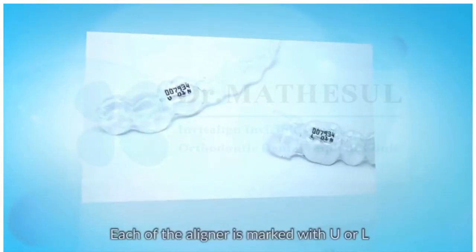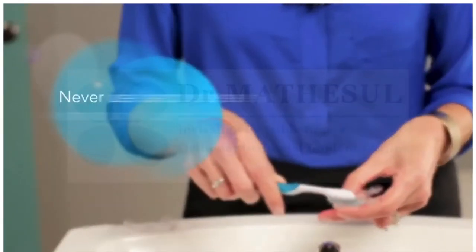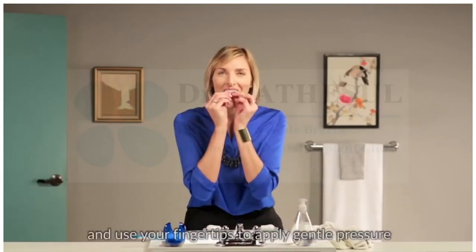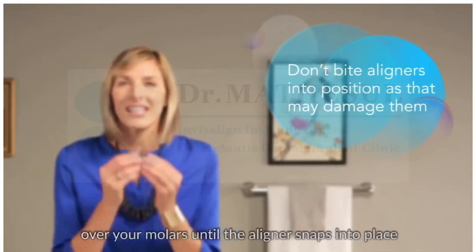Each aligner is marked with a U or an L for upper and lower, followed by the stage number. To insert your aligner, gently push it over your front teeth and then use your fingertips to apply gentle pressure over your molars until the aligner snaps into place.